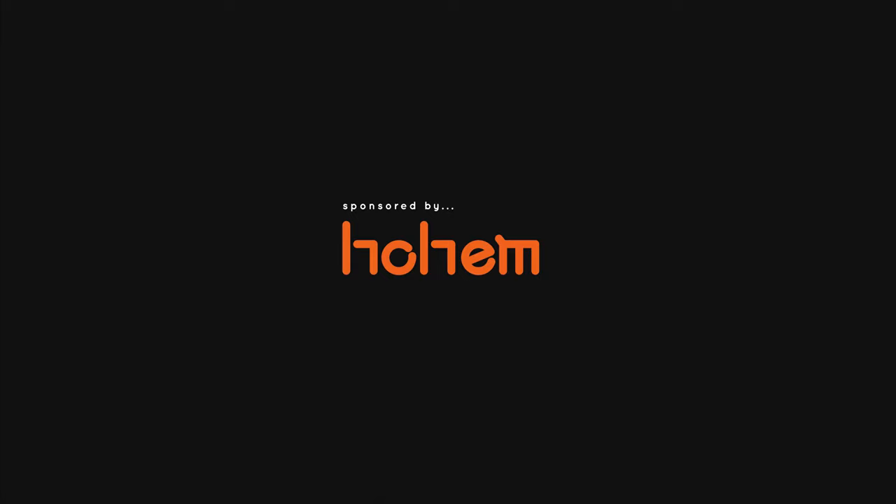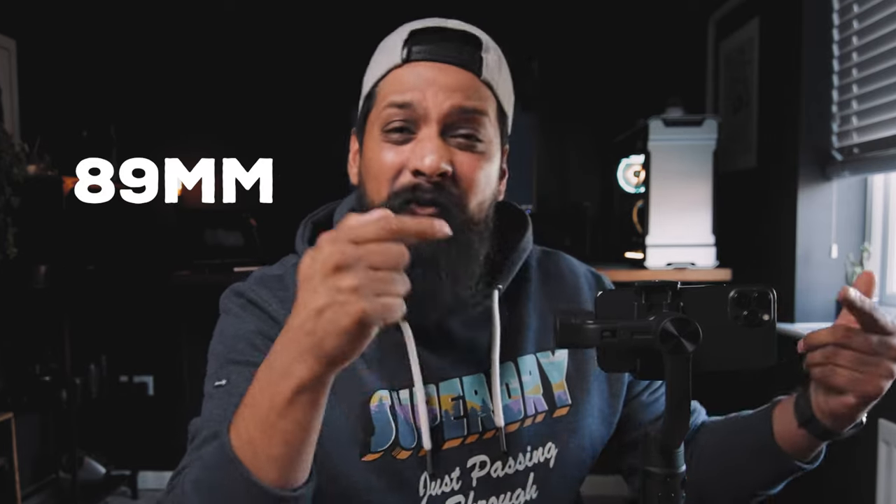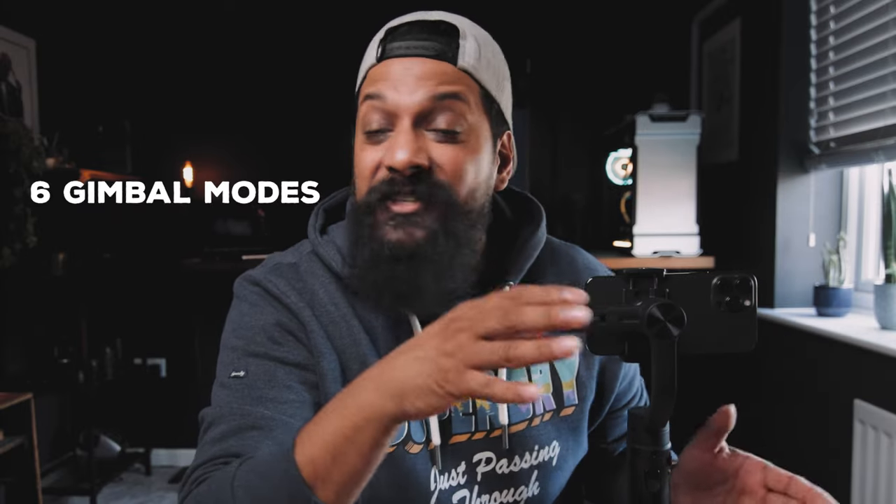I've got some epic gimbal moves for you today. Before we jump into the tutorial, I want to thank today's sponsor, Hohem, who have also provided this new 2022 iSteady Mobile Plus gimbal for us to use in the tutorial today. The iSteady Mobile Plus is an amazing budget gimbal, well made and equipped with some great features: 280 grams maximum payload, a maximum width of 89 millimeters — perfect for my iPhone 13 Pro Max — six gimbal modes, and a brand new fully featured pro camera from Hohem. And the best thing about this gimbal is that it's under $100. If you're interested in this gimbal or any other products I'm going to use in the tutorial today, I'll link them below so you can purchase them if you want.